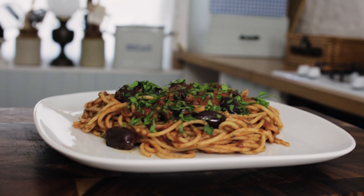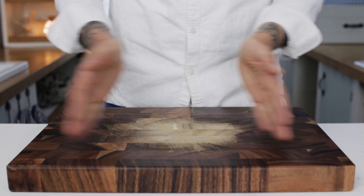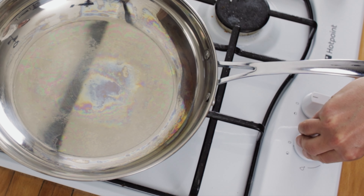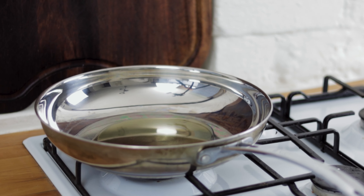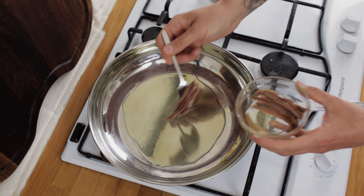Spaghetti alla puttanesca - I'm going to show you the authentic recipe all the way from Italy. Pop a frying pan onto the hob and turn the heat to medium. Add a nice generous splash of olive oil to your pan, and the first ingredient we need: some anchovies. Chuck in five or six anchovies per person.